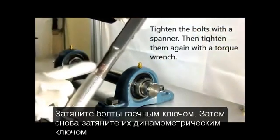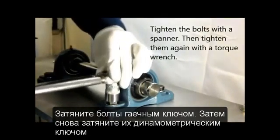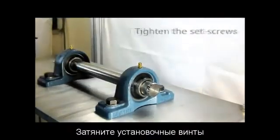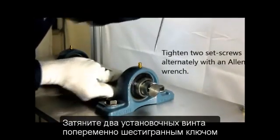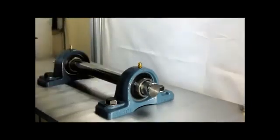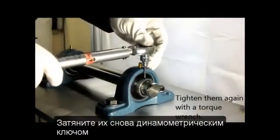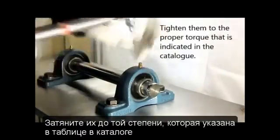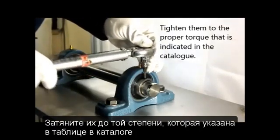Bolt them to the mounting base temporarily, then use a torque wrench to firmly tighten the bolts to the proper torque. Tighten the set screws alternately with an Allen wrench, then tighten them with a torque wrench to the proper set screw tightening torque that is indicated in the catalog.